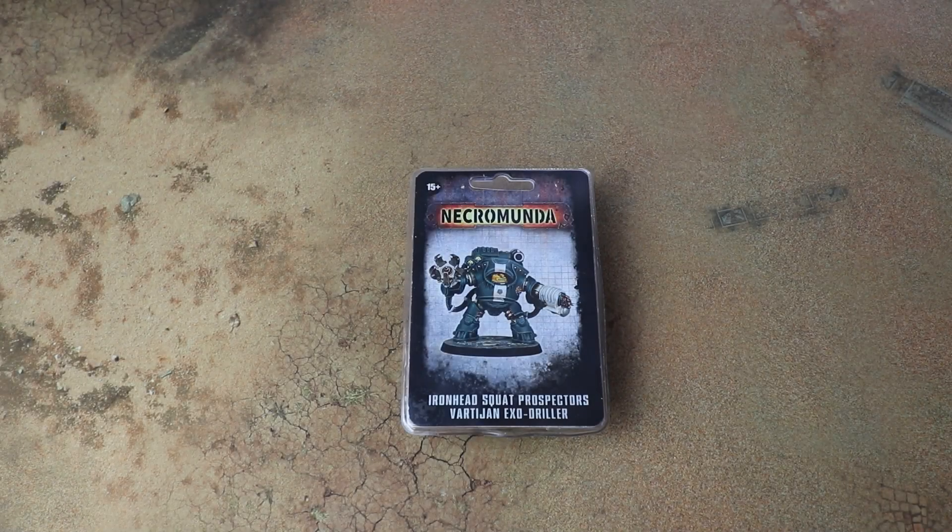Hello and welcome to another Sprucing Bruising Boxing. Today we are having a look at the Ironhead Squat Prospector's Vartian Exodrill for Necromunda. First of all I want to say a massive thanks to Games Workshop for sending us this free copy a little early to have a look at and review with you guys.